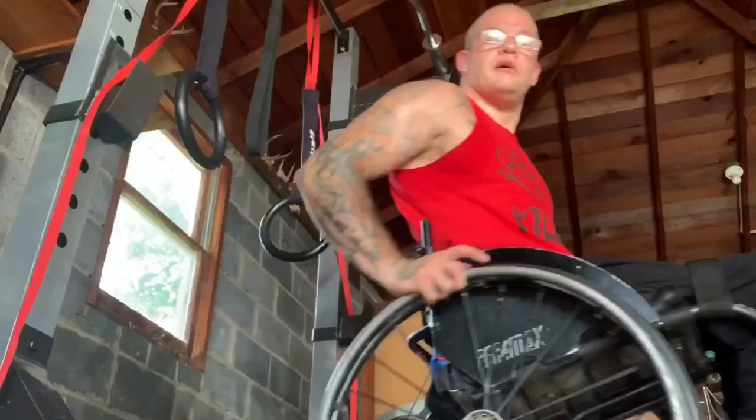You can train your body in any way, you just gotta go after it — there are all different ways. I am an all-around adaptive athlete trainer. I can train anybody with a disability or without, in every aspect of training: bodybuilding, CrossFit, calisthenics — you name it, I got you. I hope everybody's having a great day today.